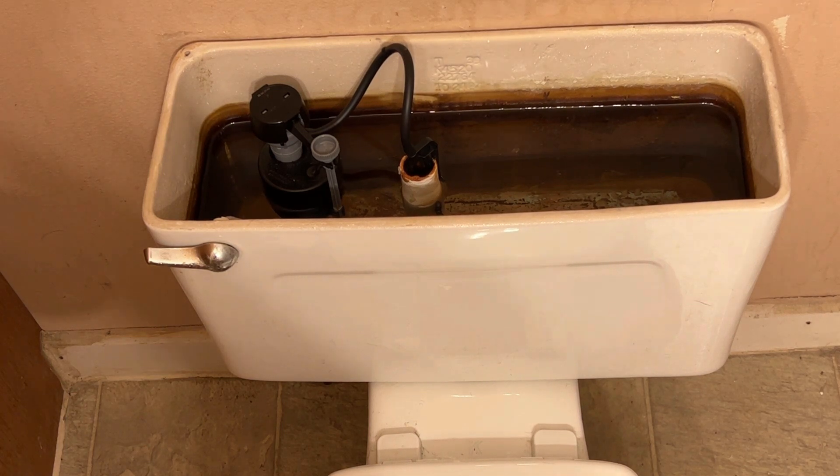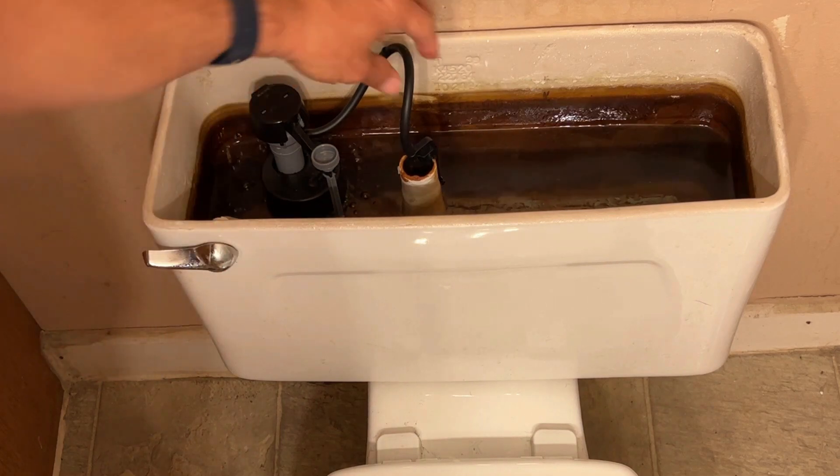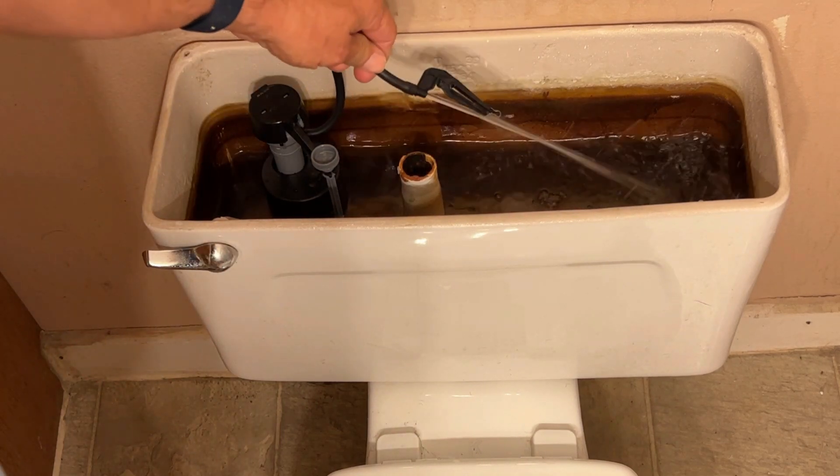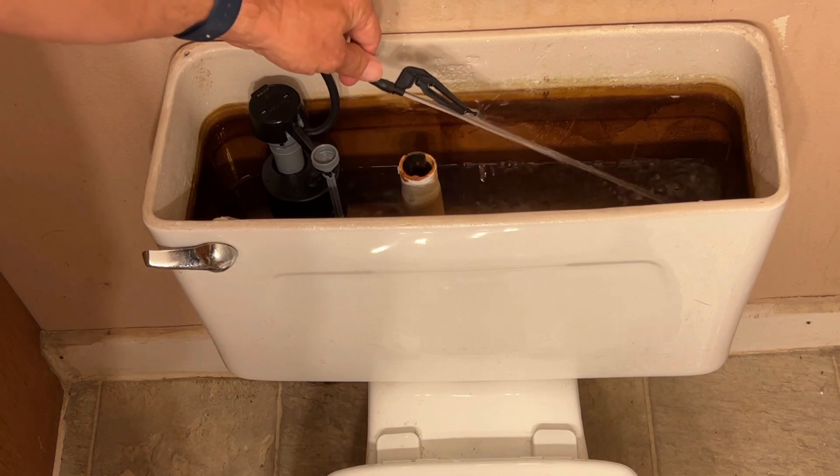Hi, this is Mike with Moorhead Inspection Services. Did you know that this hose puts out about one gallon per minute of water?